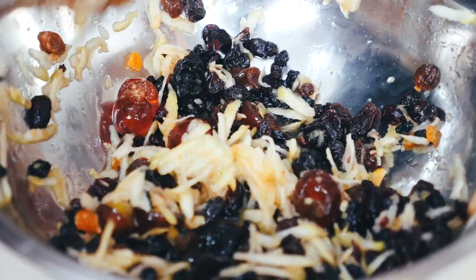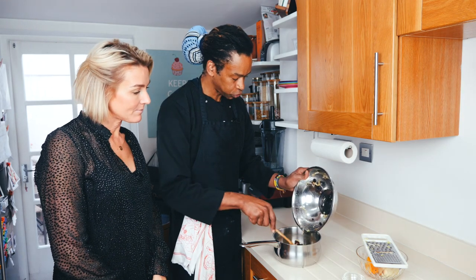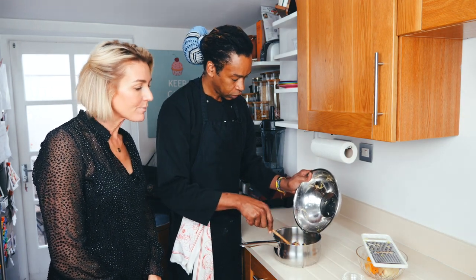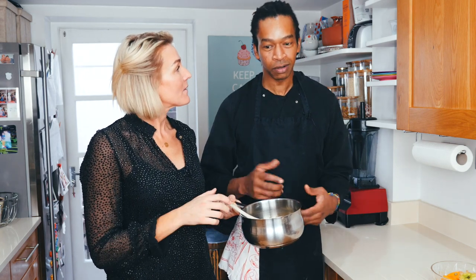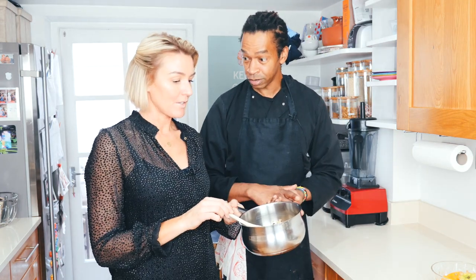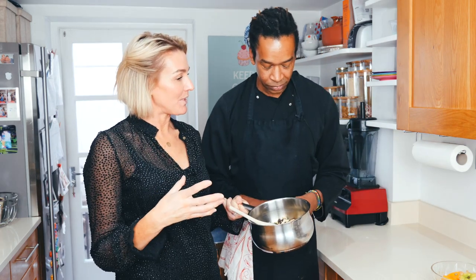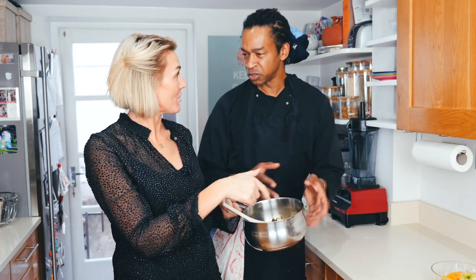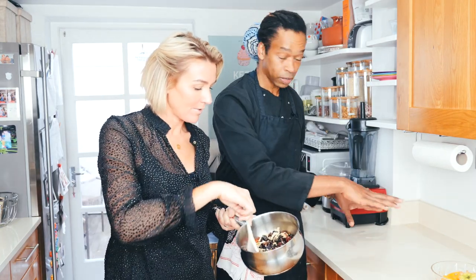So you mix it all together. We're going to simmer for 20 minutes on a low heat, just for softening the dry fruits. This time you turn the oven on — 160 Celsius. Twenty minutes is enough time for us to prepare the pastry.